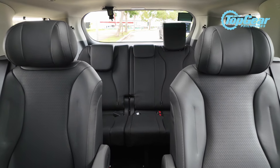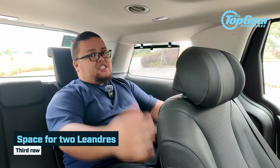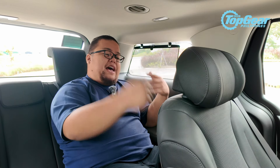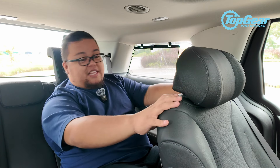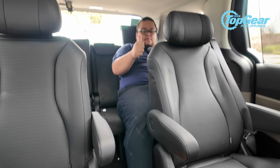The only thing missing is a center armrest, but this is a three-seater third row, so the idea is there will be three people here. In reality, I'm not sure three people as big as me would fit, but two average-sized people will have no problem. It looks a bit cramped right now because I slid the second-row seat all the way back, but if you move it forward, you still have room for your legs in the middle tunnel — it's really comfortable.